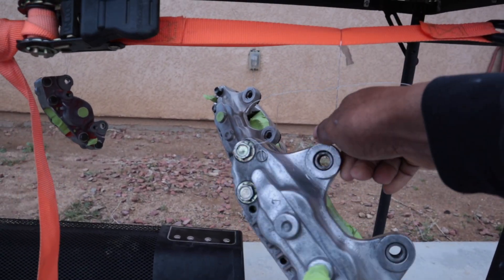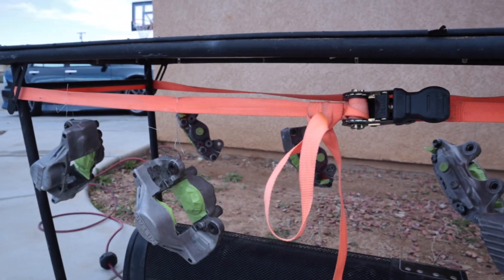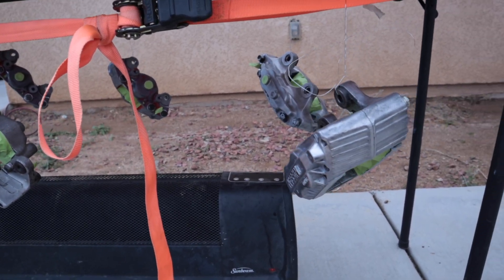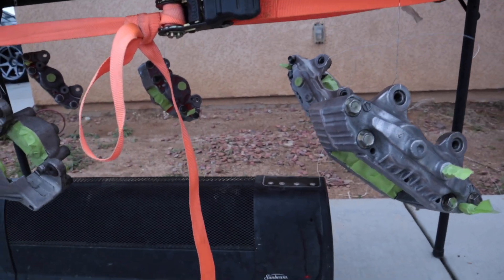I got the calipers all hanging up underneath this table — all six of them. This is my little paint booth. It's like the dog heater I use for the winter; I put them in the garage with this heater. I don't care if it gets paint on it.